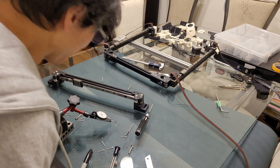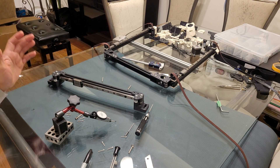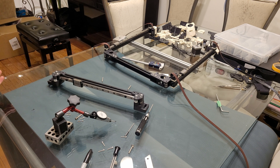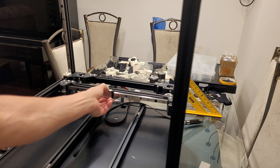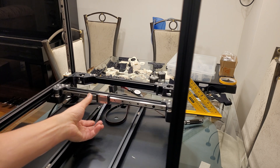Hey, how's it going? My name is Tin Lai and welcome to the channel. I'm in the process of building a gantry for a Voron 2 3D printer machine, and in this video I'm going to share my insight on how to build one.